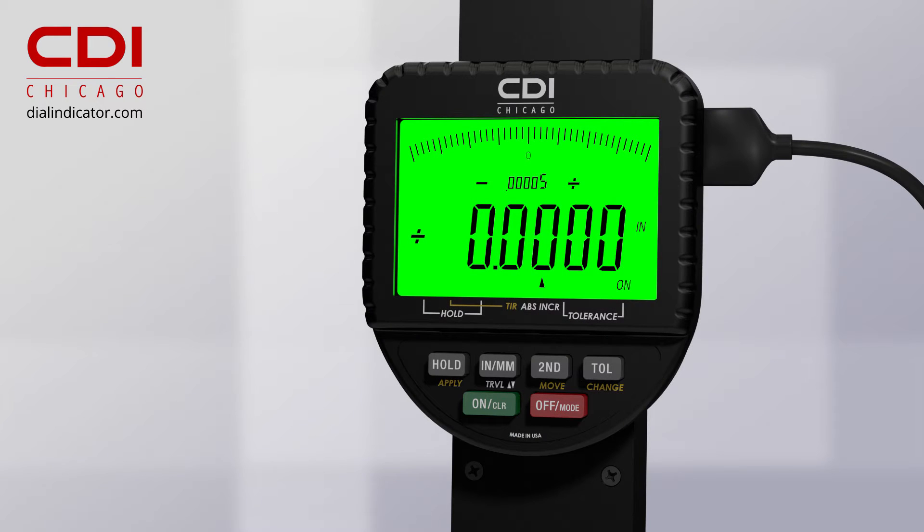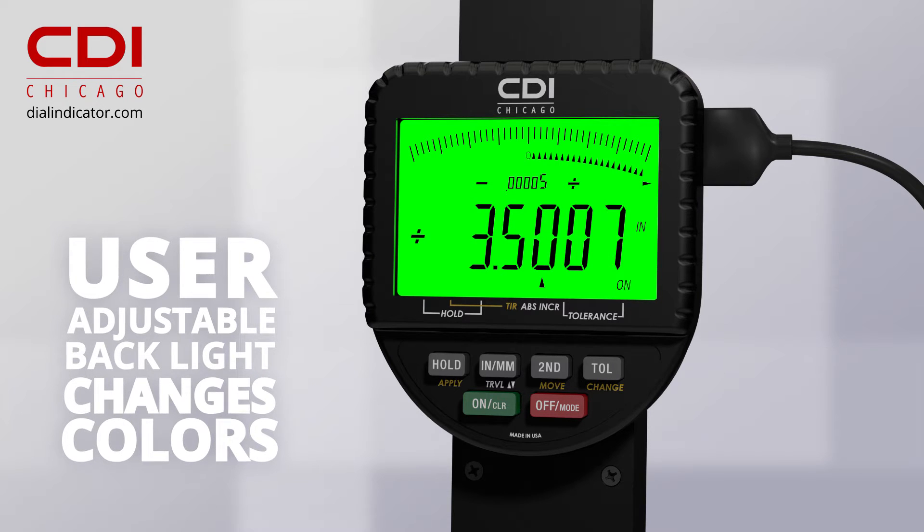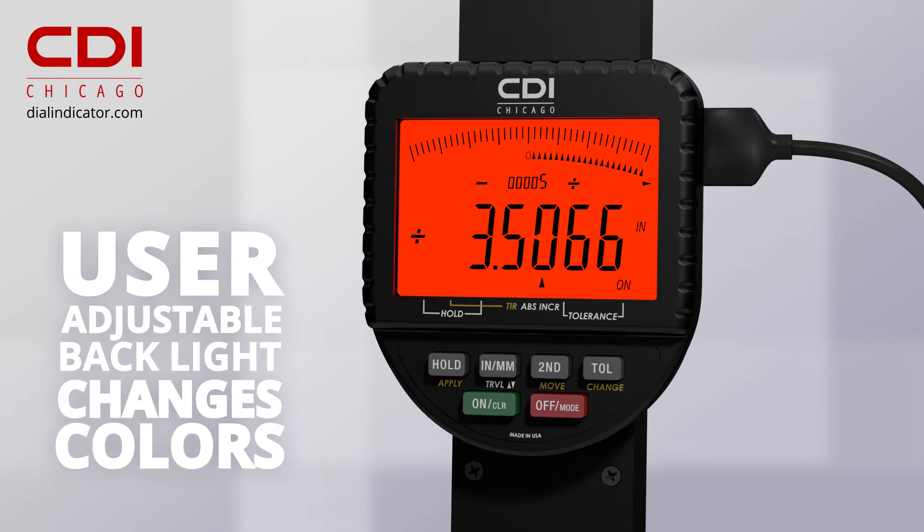The CDI Logic Illuminate has a unique user-adjustable backlight that can change color to indicate in-tolerance, almost out, and out-of-tolerance measurements.